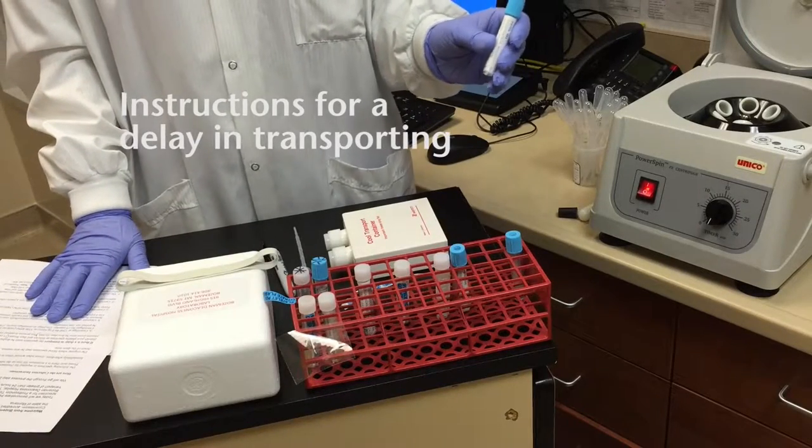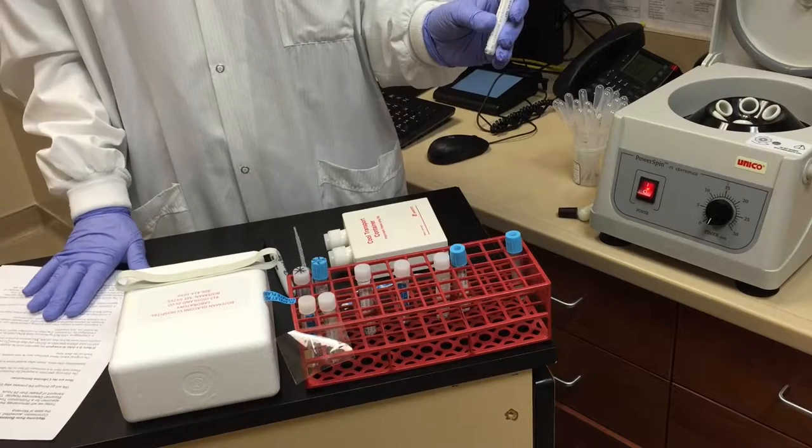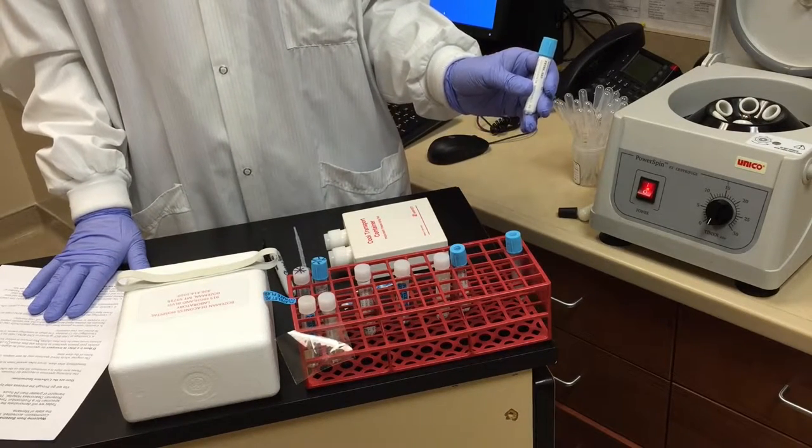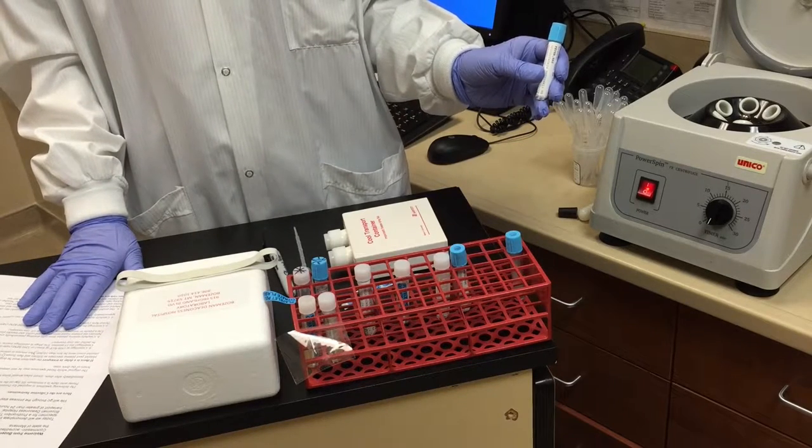If there's a delay in transport, the specimen must be double centrifuged in order to prepare the platelet-poor plasma specimen and then frozen. This process is critical for accurate results.